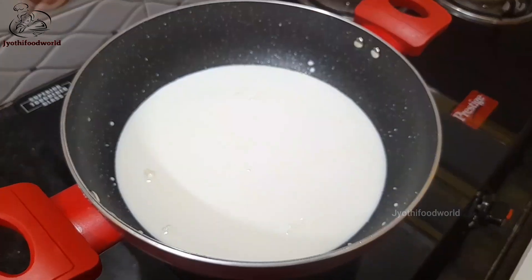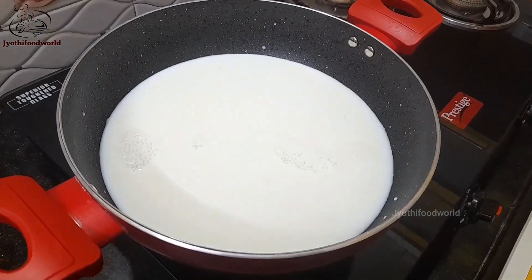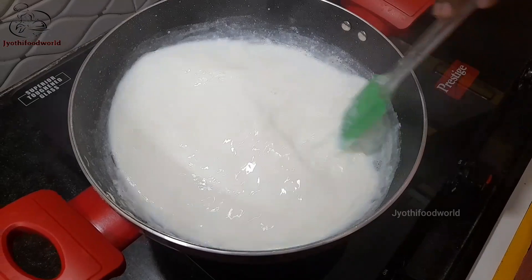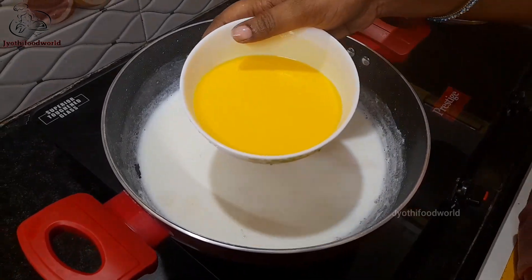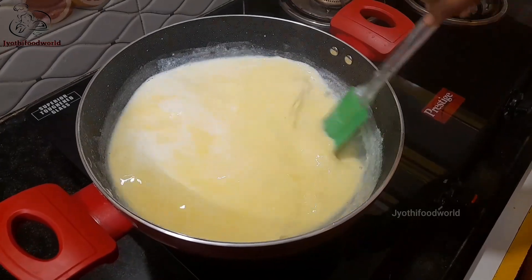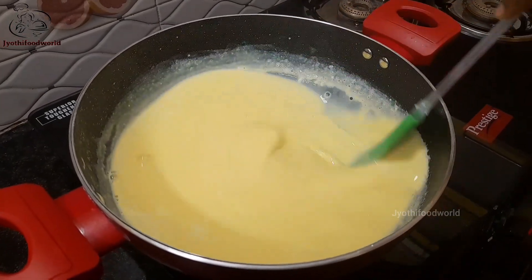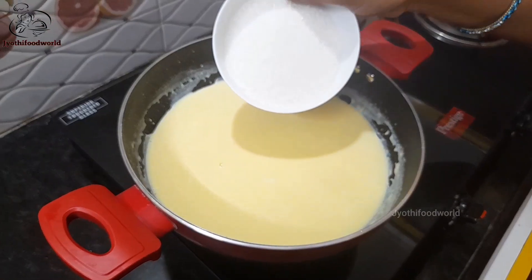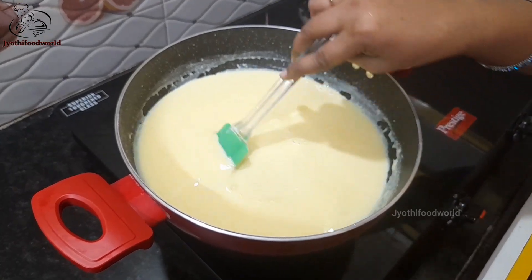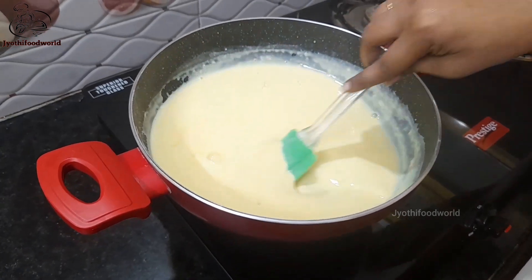Now let's add 1-2-3 pieces of water. This will become half a liter. This will help with the sugar.